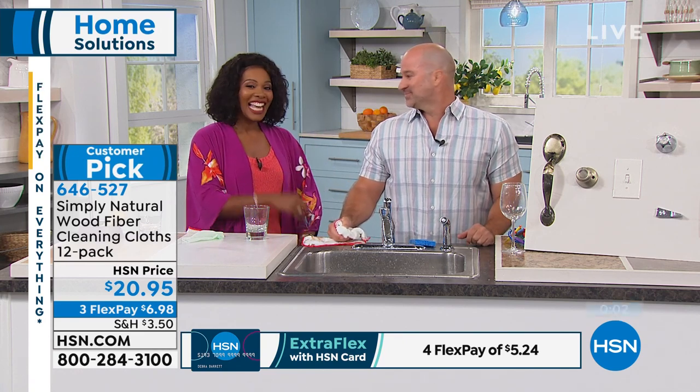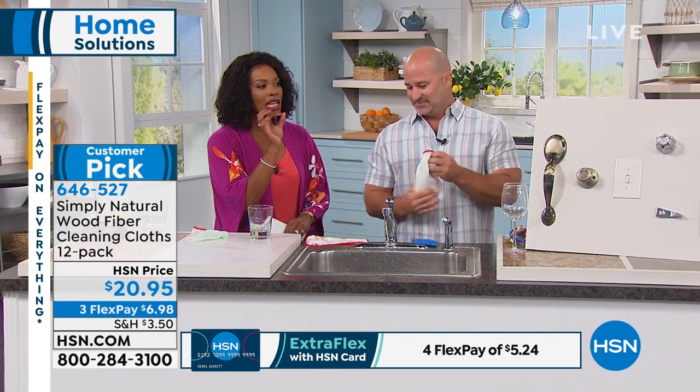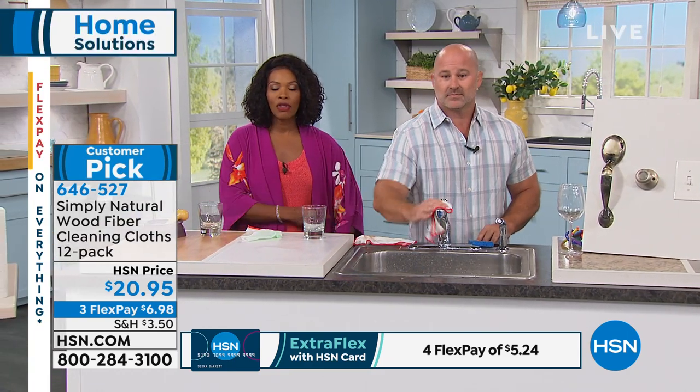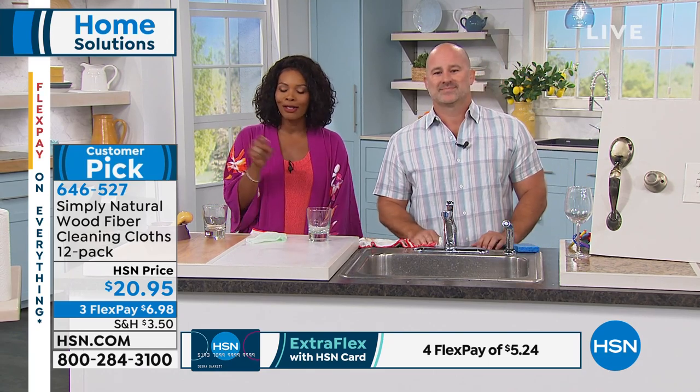You want to clean easier, cleaner, without having to use chemicals. You don't want to spread the germs you're wiping up. All you have to do is use the right cloth. Mike, thank you. You can keep shopping — a lot of you are on the phone for these. Remember, you're getting 12 of them. We'll be right back, and then we're coming back for more because we promised you a clean house and you're going to get it.